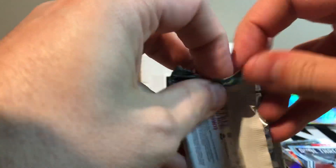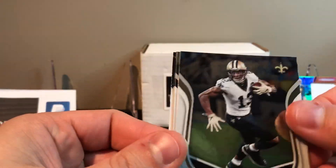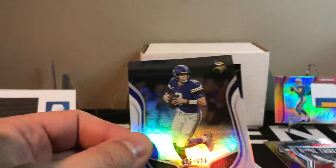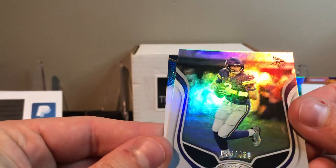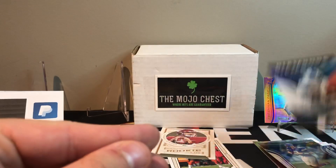This is Certified, this is a final pack. We already have the RPA, so let's see. We got Andrew Luck, Michael Thomas, Philip Rivers. I had the Chargers in the break and then I hit an Easton Stick — that's kind of funny. Kirk Cousins out of 450, and we got Karrion Johnson Diamonds, kind of cool.